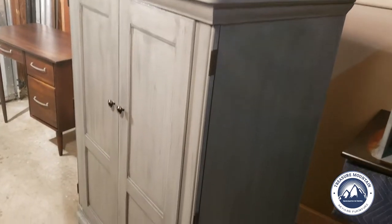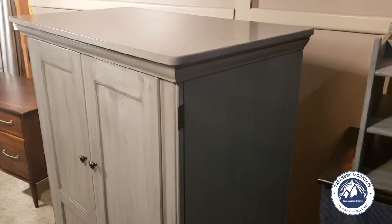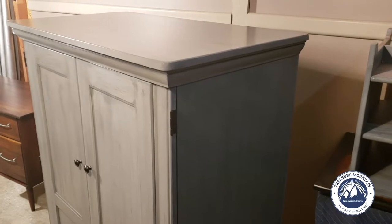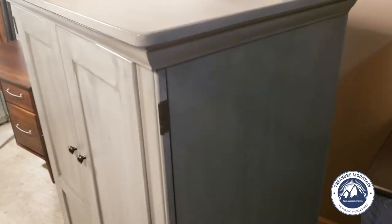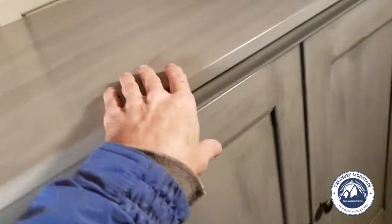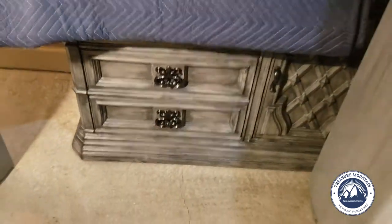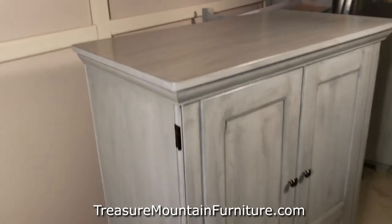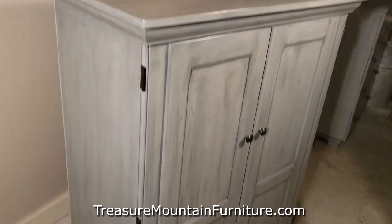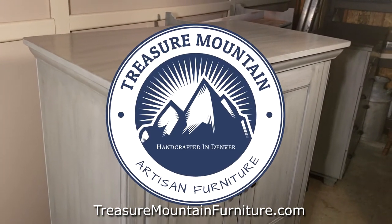If you're interested in this piece, the details are in the description — let me know if you want to come by and look at it. I also do furniture refinishing. I've had several people say they love the color or the finish and ask if I can do that to their piece. If it fits perfectly but you don't like the color or it needs repairs, just give me a call, send me some pictures, and we can save your loved ones. That's it for the wardrobe!